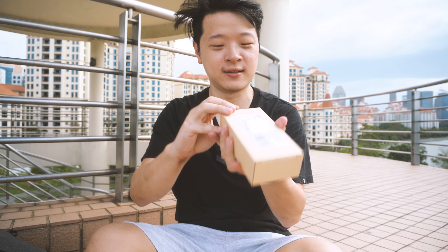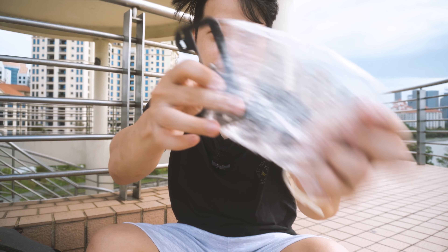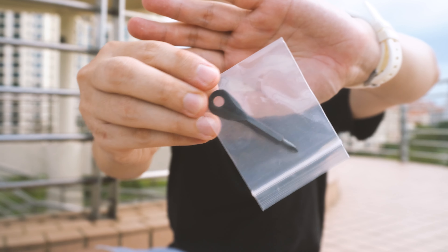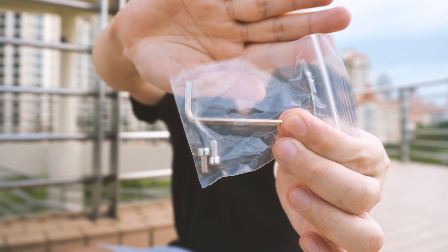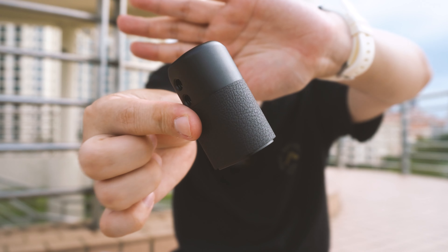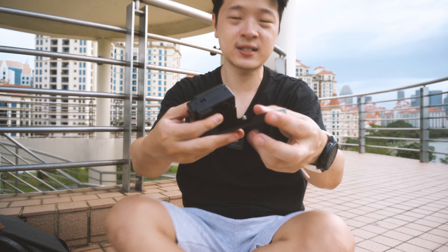Let's first start with what comes in the box. The first thing we have here is what looks like the base. Next is this little wrench — it's like a screwdriver and an allen key. Inside there's also this handle, which is the extra grip. So there are four main things. Let's start with mounting up the base first.